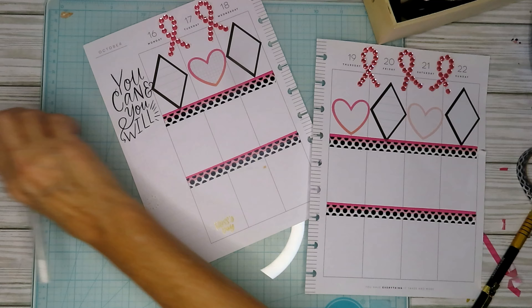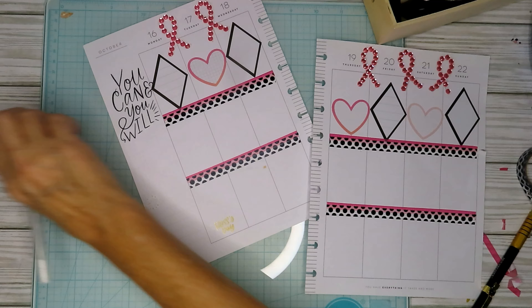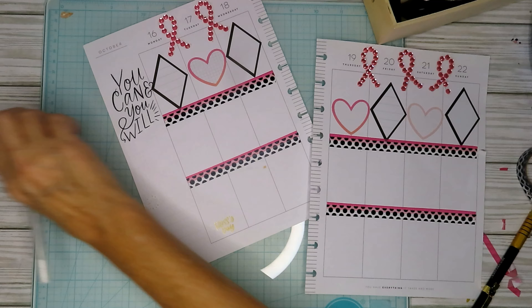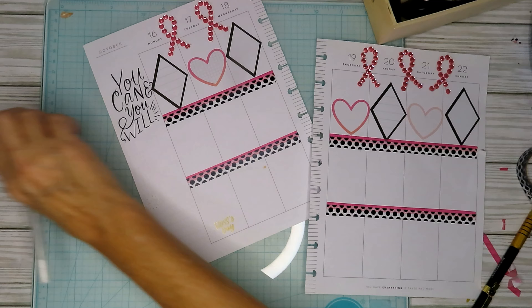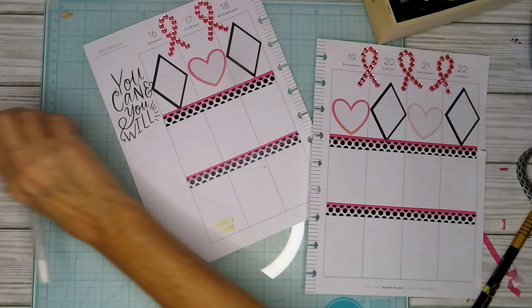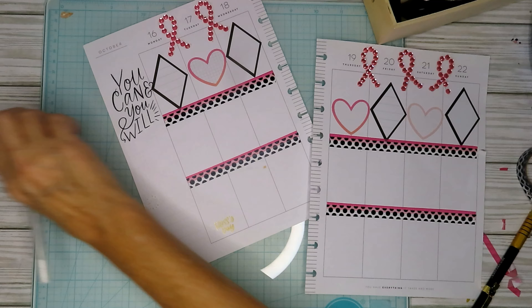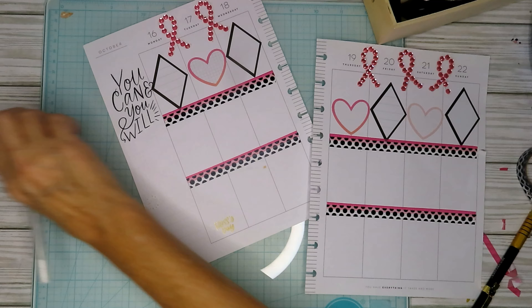I used to have these stickers and I'm not sure if I got rid of them, but I don't think I did. I have this set of stickers I got from the dollar store a few years back. Apparently this ribbon is half gone, so let's take that off. Now I just need to figure — oh crud, Monday was Boss's Day! I know I want these to be the main focal point. I think I'll put them beside the date.